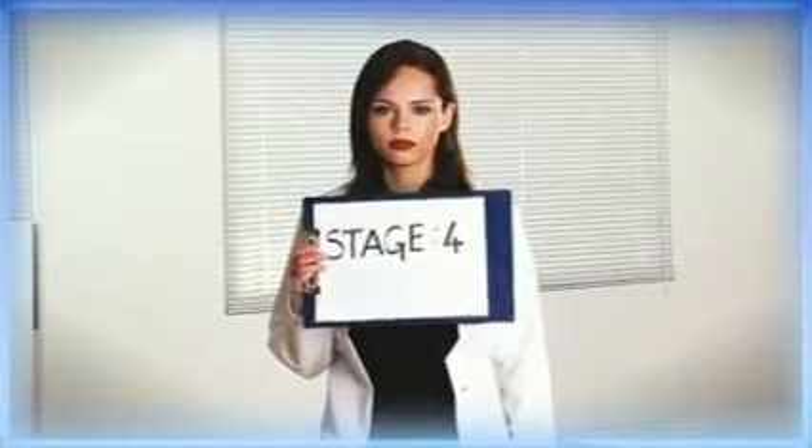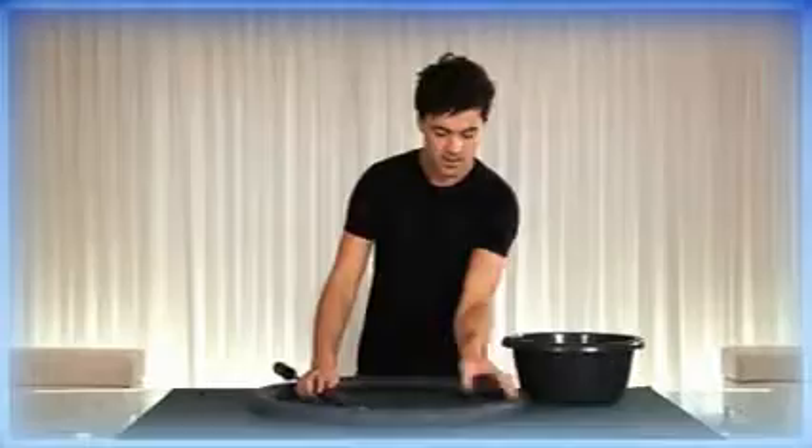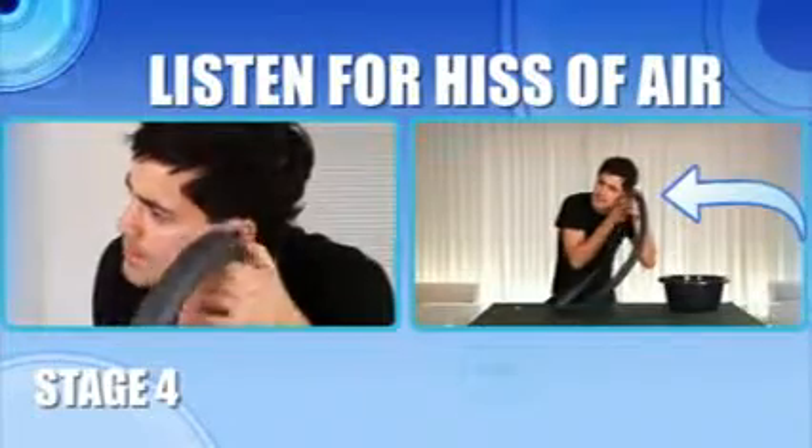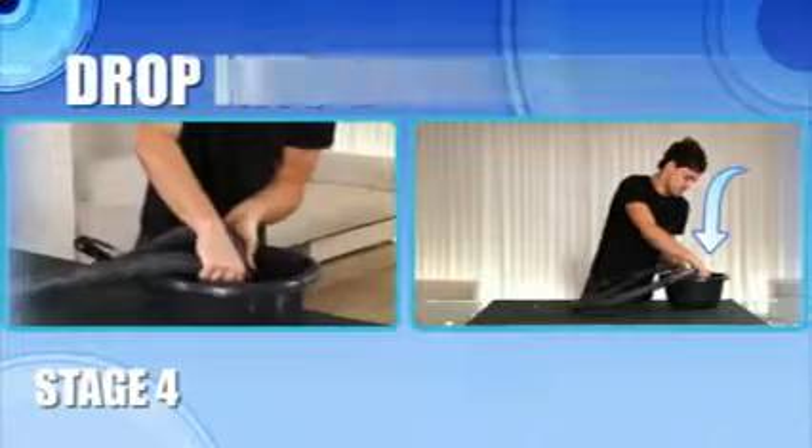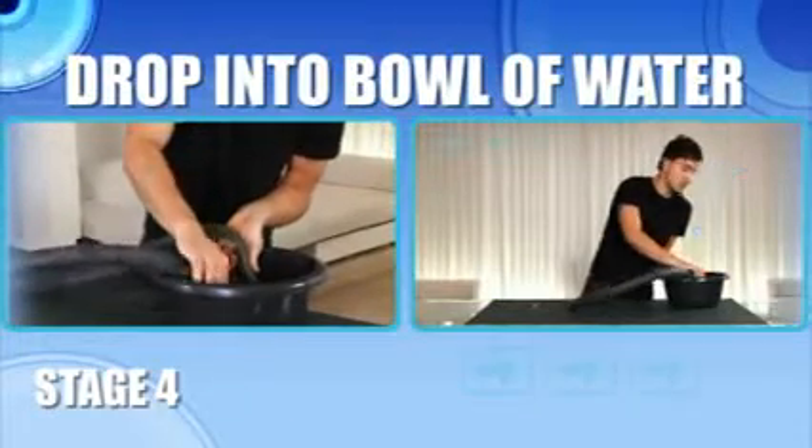Stage 4: Finding the leak. You find the leak by pumping up the inner tube and listening for the hiss of air. Mark it with chalk. If this isn't working, drop it into a bowl of water or the kitchen sink and look for the bubbles.